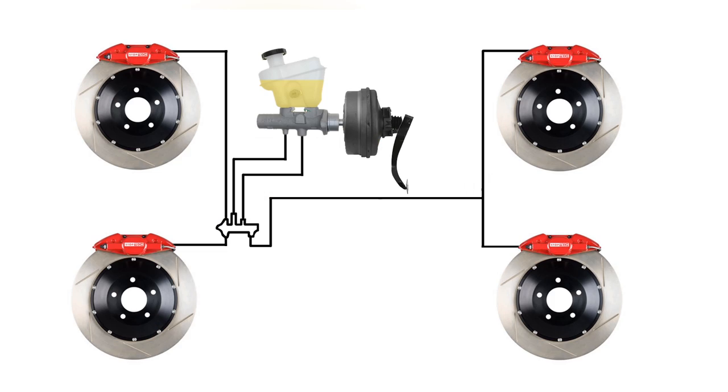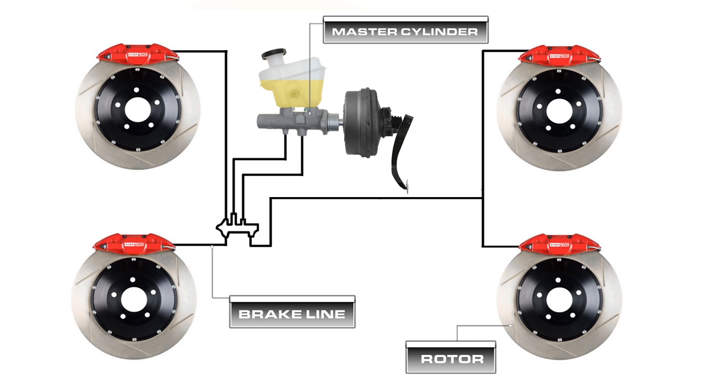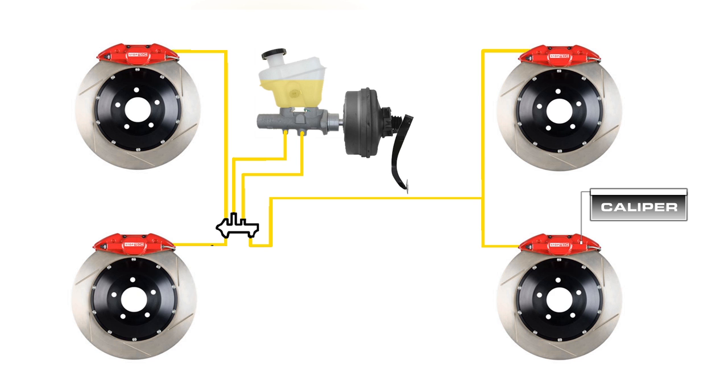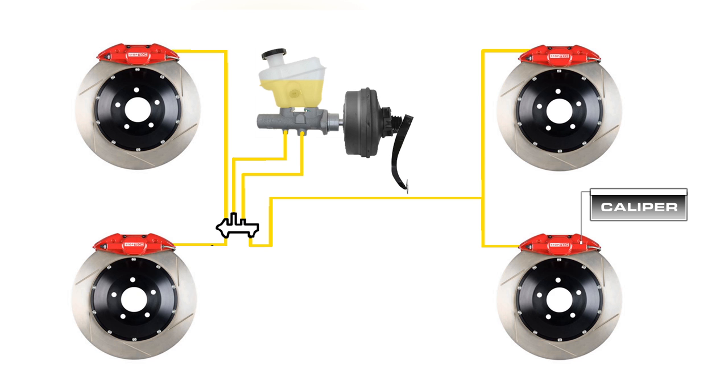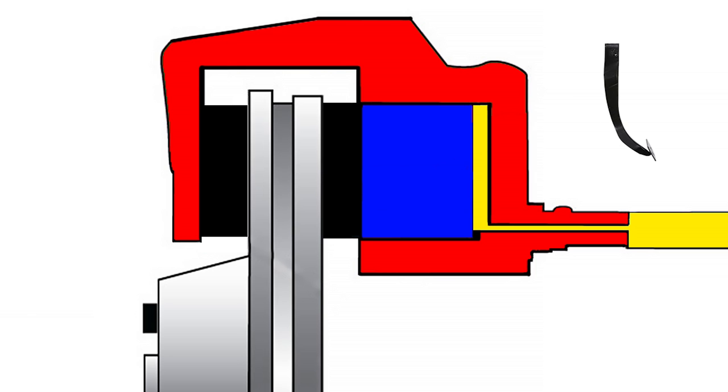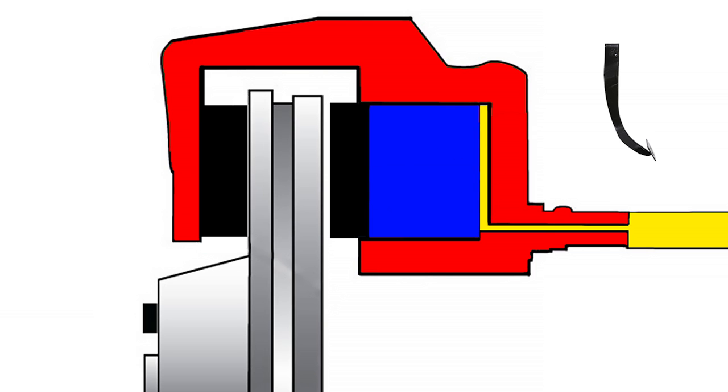Now that we understand the components, let's see how they all work together. When the brake pedal is applied, it pushes a piston in the master cylinder to create pressure in the brake fluid throughout the brake line. The brake line is connected to the caliper, which has pistons of its own. The pressurized fluid in the caliper pushes the pistons out, in turn pressing the pads against the rotor. This friction between these parts is what helps reduce your speed. When you lift off the brake pedal, pressure behind the piston is reduced, minimizing the friction of the pad against the rotor until you press the brake again.